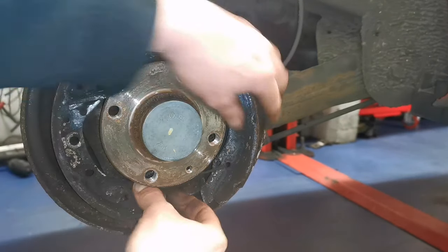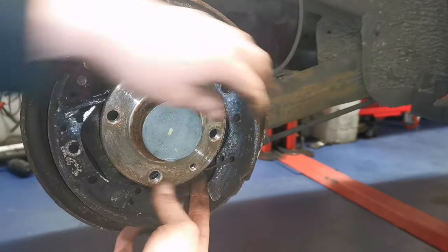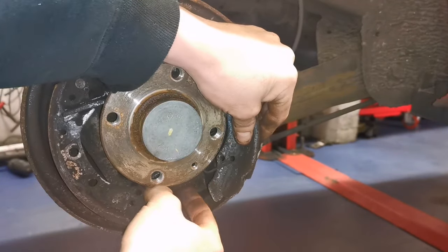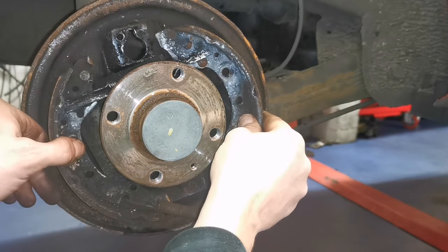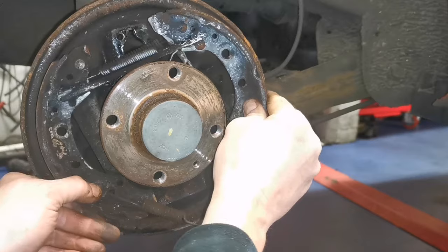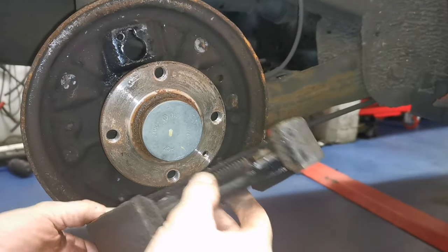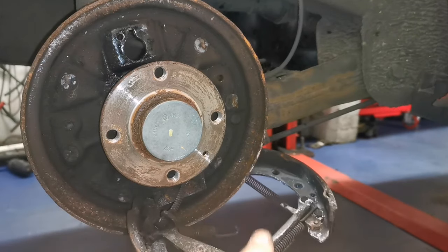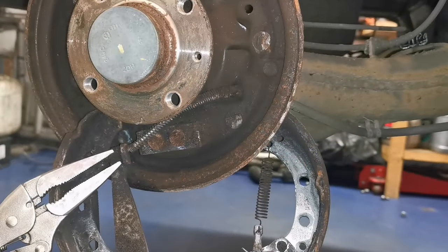A couple of wee love taps on this and there we go. That's why we splayed the shoes out with the adjuster - just so that the wheel cylinder would come out - and that's in the bin. Now we can just take this spring off and the whole assembly will lift up. We bend her down so we can disconnect the handbrake cable.